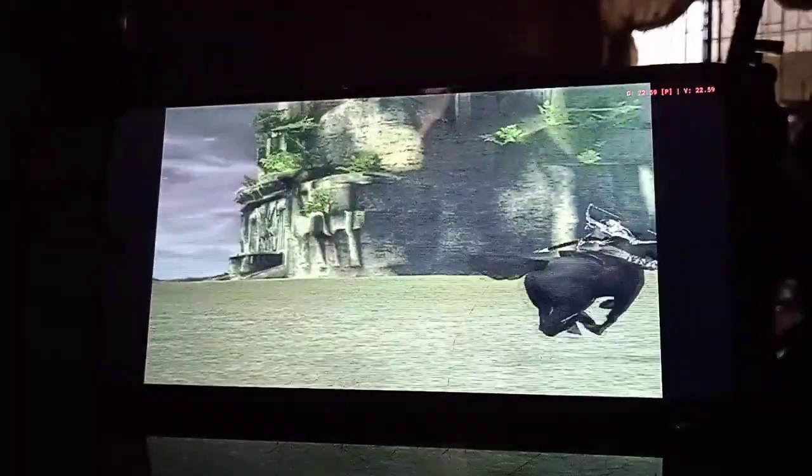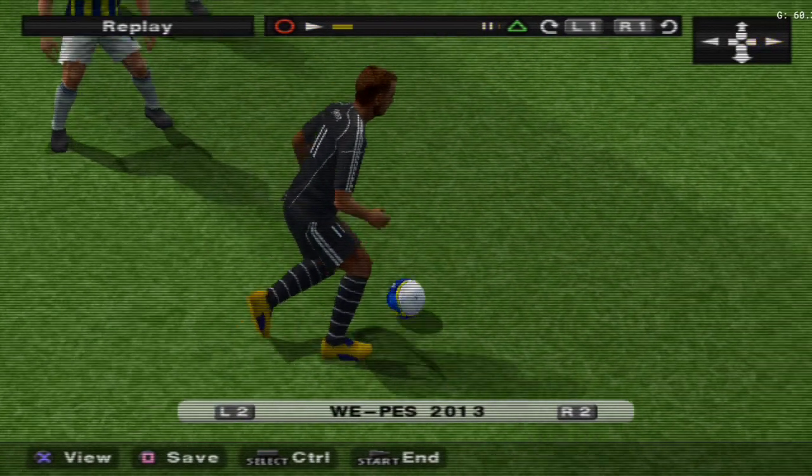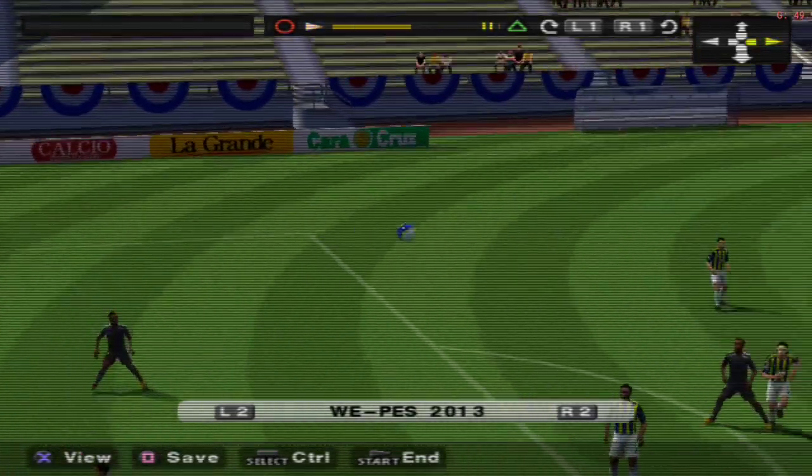Let's talk about the minimum specs first. To run the ETA SX2 you need an SoC with at least four A73 cores or two A75 cores clocked above 2.0 GHz, a Mali G52 MC2 or Adreno 610 GPU, Android 8.0 64-bit, and 4 GB of RAM. But you are going to run into a lot of headaches with just these settings.